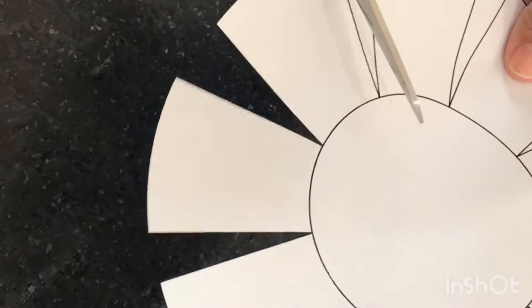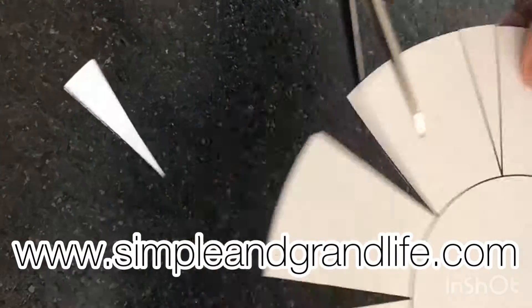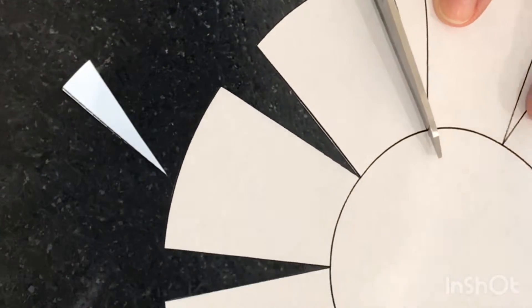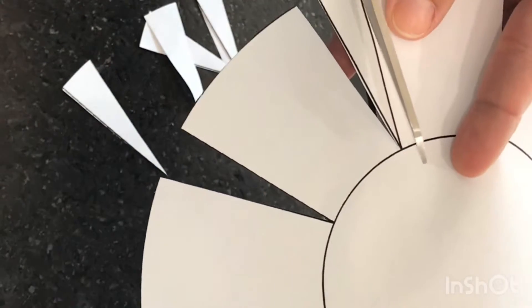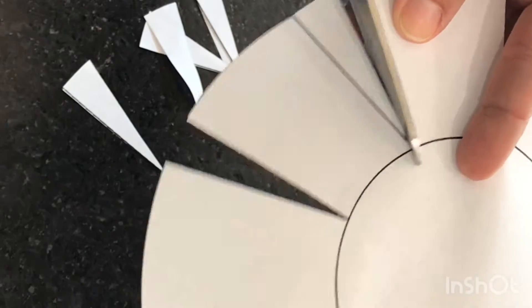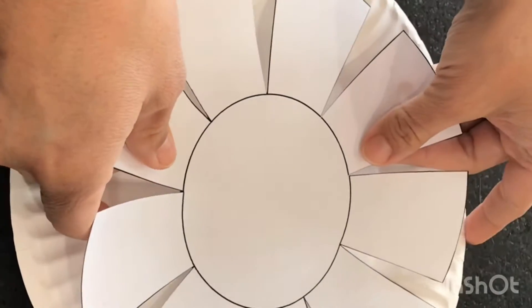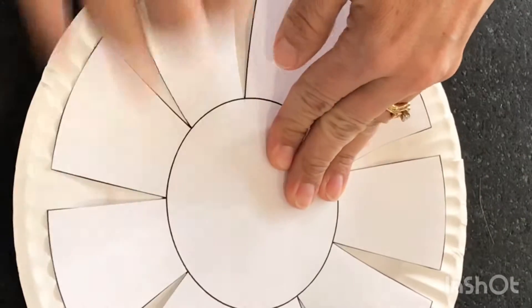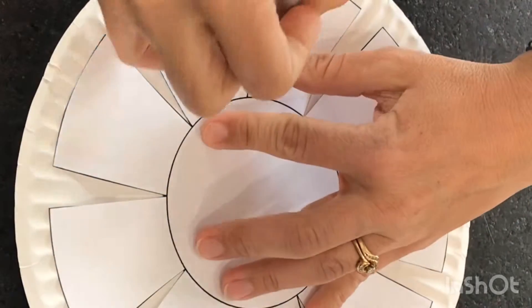We're going to start by printing off a pattern from my website simpleandgrandlife.com. Once you print it off, cut out the pattern. It is best to do this with cardstock because it's sturdier, but for this project I did use regular copy paper. Once your pattern is cut out, use a small piece of tape and tape it to the center of your paper plate. I feel it is best to use the thin inexpensive paper plates — they are easier to work with later.